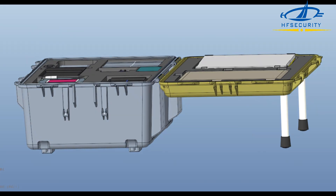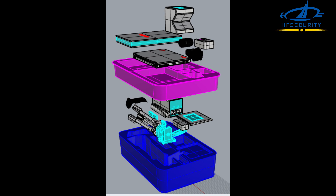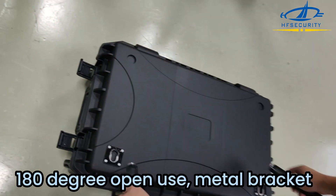HF Security is a professional biometric enrollment kit solution provider, offering customized service with an 8,400 square meter factory.